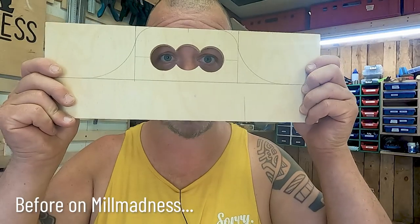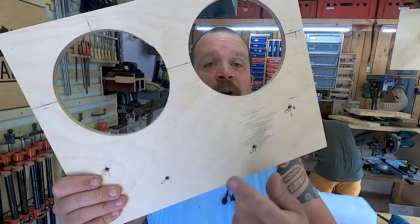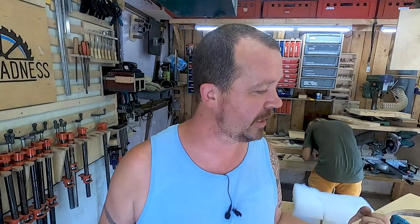I've now drilled three holes. I'm going to do the other ones with hole saws — I think it'll be easier. I hope I got some sizes that will kind of fit. We will soon find out.